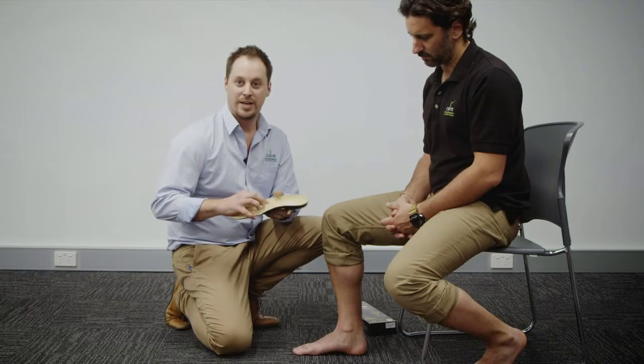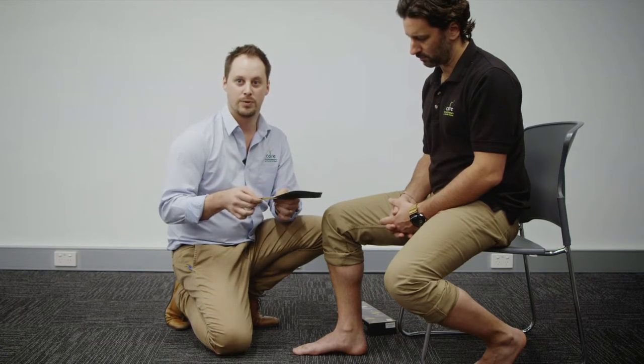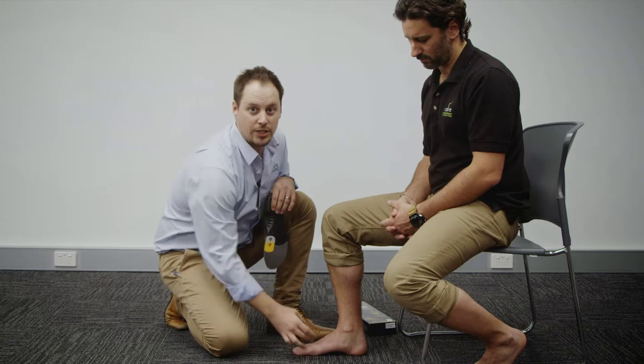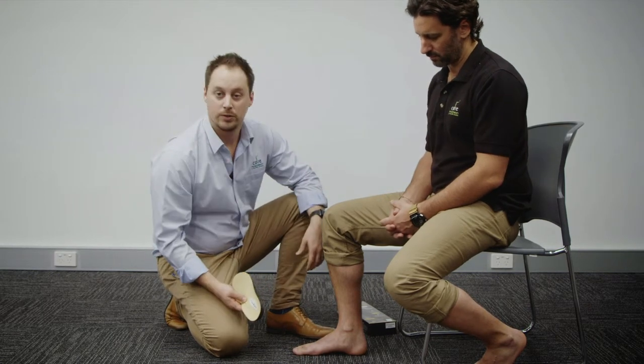It's also got a metatarsal dome in the middle here, which allows for better load transfer of the foot on the orthotic as well. What we can see here with Nick's foot is that he's got an over-pronating arch. We're going to fit the orthotic underneath, so let's have a look at that in action.